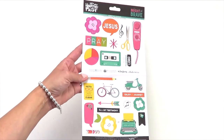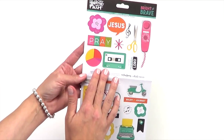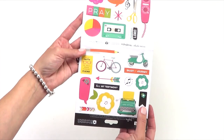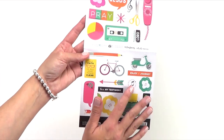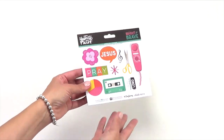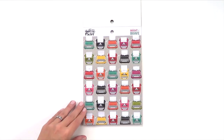Our Illustrated Faith new collections come with a set of element cardstock stickers. In Bright and Brave, these stickers are filled with sentiments like 'pray,' 'Jesus,' 'enjoy the journey,' and then all the fun illustrations like the typewriters, the cassette tapes, flowers, bicycles, tags, tabs — everything you really want to add that little extra fun to your project.